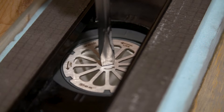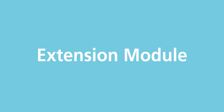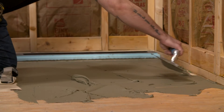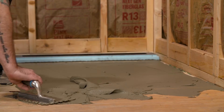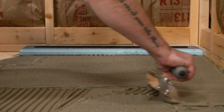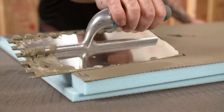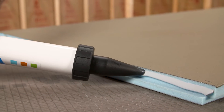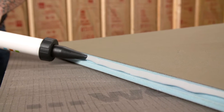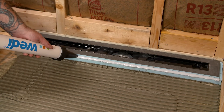Using a half inch by half inch square notch trowel, apply modified thinset to the clean substrate. Use directional troweling to ensure proper coverage. You will also use the flat side of the trowel to back butter the underside of the Riolito extension. A modified thinset is always recommended when installing a WEDI shower base. Apply a half inch bead of sealant to the channel of the line module. You will also apply a half inch bead of sealant to the channel on the extension. Always keep the thinset and sealant separate. We will apply a second bead of sealant on the face of the extension or line module.